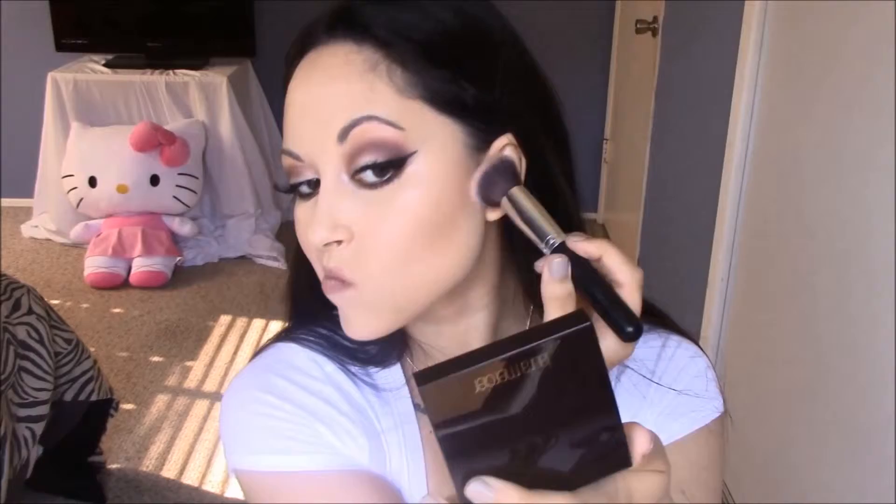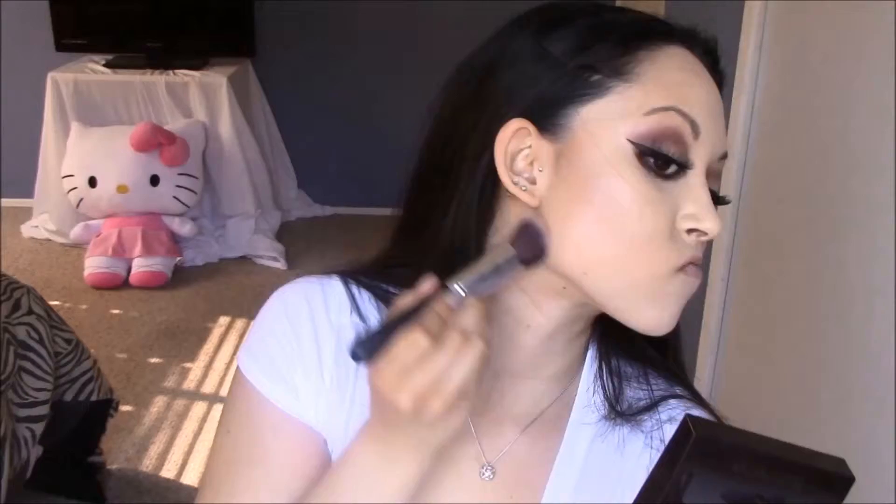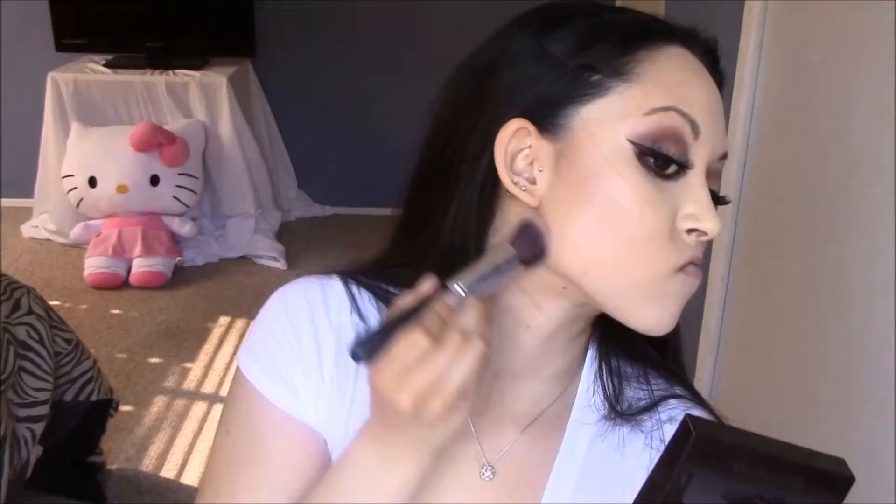Another tip would be to be very light-handed when it comes to applying bronzer because you don't want it to be too harsh. As you can see, I am just building my way up. Right here, I'm just making sure it's extra blended because I don't want any harsh lines. And whatever's left on the brush, I'm just going to be putting that along my hairline, and that will make the forehead appear smaller. And right here, I'm putting it on my jawline to make it look more defined, and then underneath my chin so I can get rid of my double chin action.